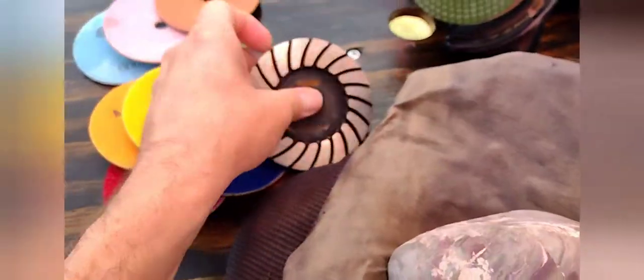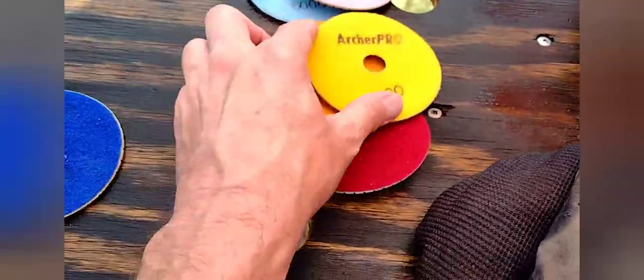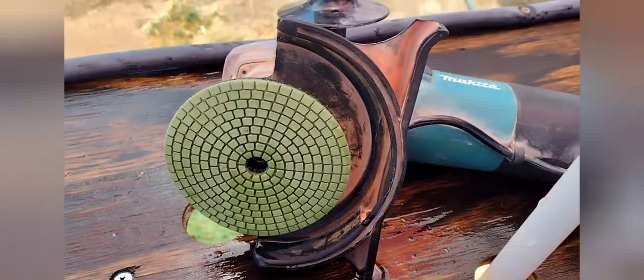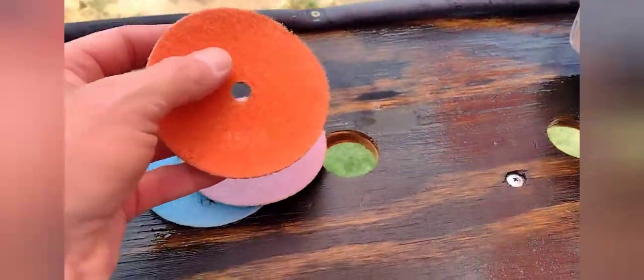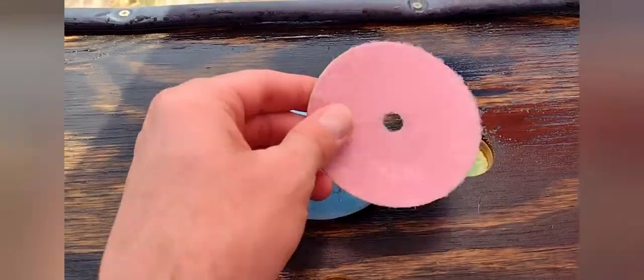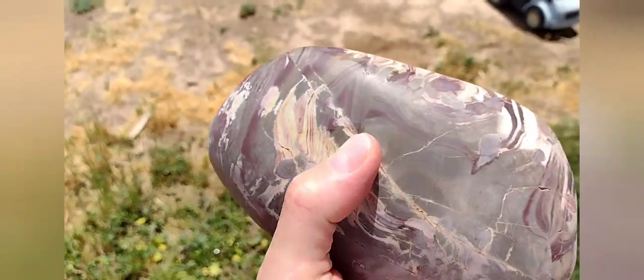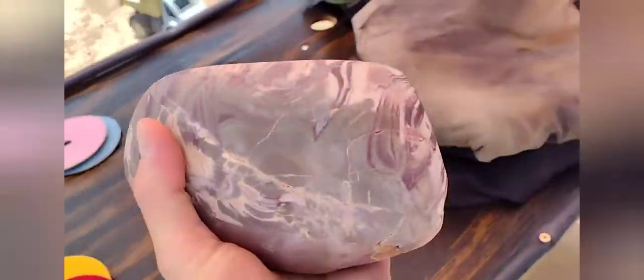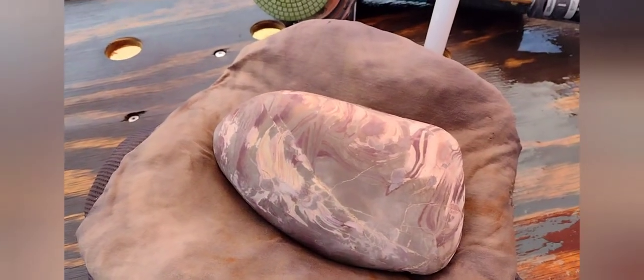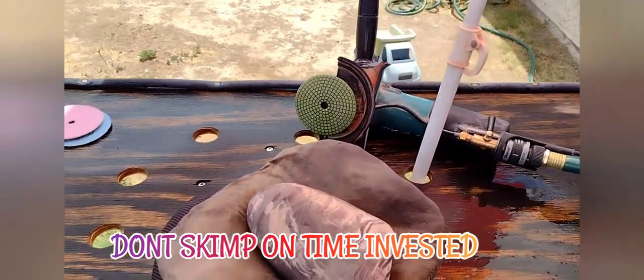So far we started off with the medium grit steel diamond disc, then switched to the 50, went through the 100, 200, 400, and currently we have the 800 grit diamond pad on there. After the 800 we have the 1500, then the 3000, and the final 6000 — four steps left. You can already see a little bit of shine starting, but not the high gloss we're looking for. Each step is taking about 45 minutes since the piece is so big. The better the shine, the more time we need.